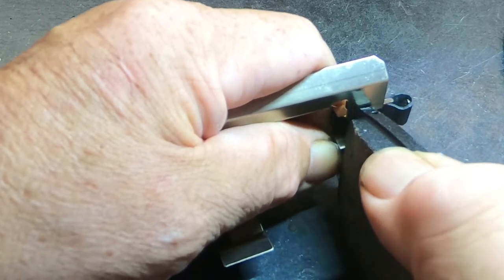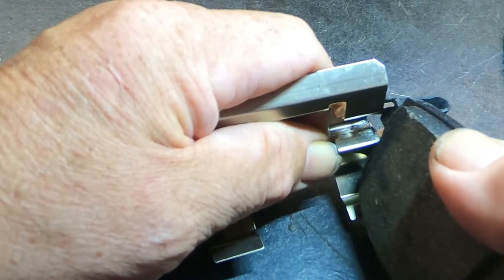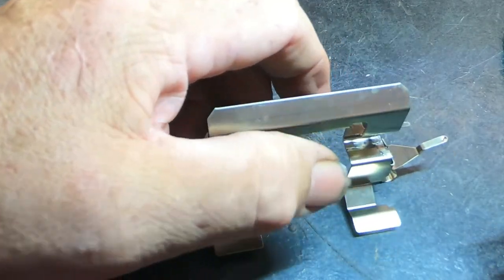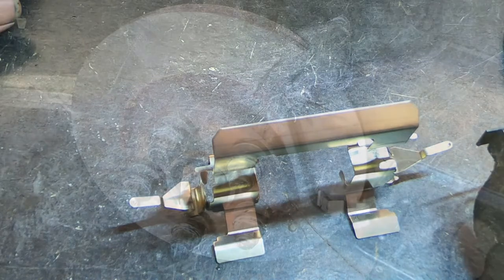The problem with trying to install these is it's very frustrating. When you get one side in, as soon as you let go of it, it pops the pad right out while you're working on the other side. So a lot of people just kind of ignore them. I'm going to show you an easy way to install them.